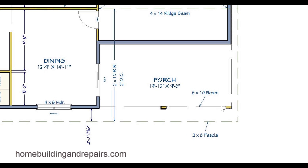Six by ten beam — this is the porch beam. Two by ten RR, meaning two by ten roof rafters, two foot on center. Keep in mind that the single dash or apostrophe means feet and the quotation marks or double dashes represents inches. So two by ten roof rafters.